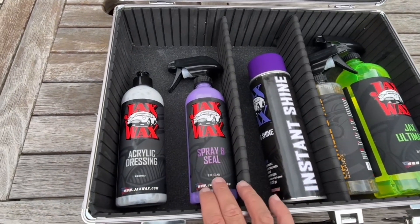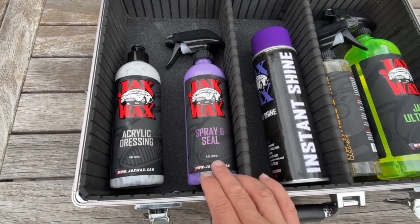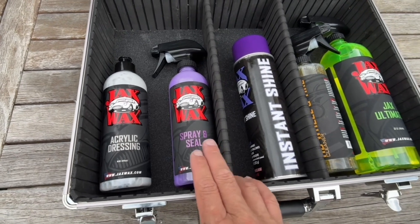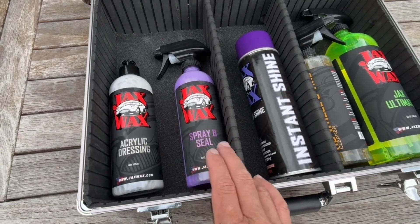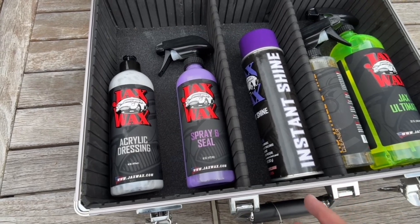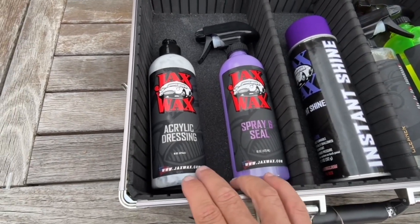Home run product of the detail here was the Jax Wax spray and seal. This knocked out the water spots no problem. I've got a nice glow — not a shimmering gloss by any stretch, but a nice glow out of that 24-year-old Ford paint that was absolutely neglected. The acrylic dressing did the best for the bumper and the gray trim that lines the top of the bed of the truck.